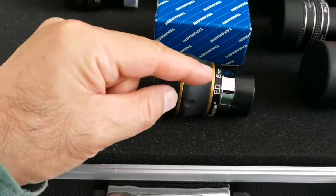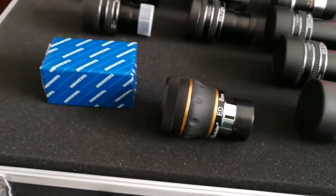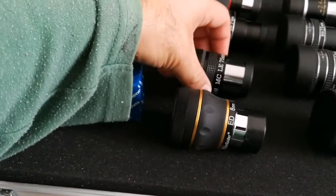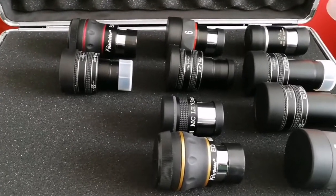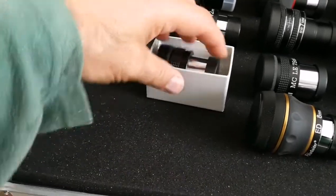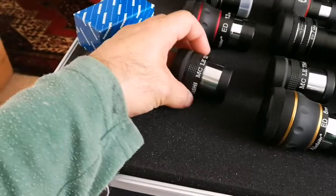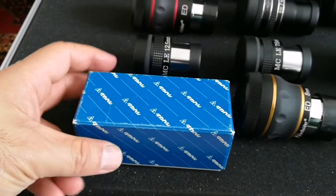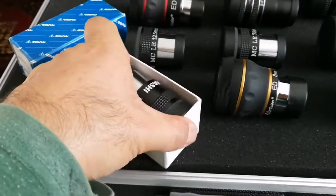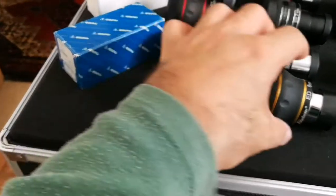I've decided to put my 7.5mm Takahashi LE between the 7mm TMB and the 8mm Starguider — it's a nice eyepiece. I want to have good quality and lightweight eyepieces at the same time. Then I will have the 9mm, 12mm, and 12.5mm Takahashi LE. The Takahashi LE 12.5mm comes here — this way I'll actually use them, because when eyepieces are in the box, I tend not to use them. In this row I bring the 18mm Takahashi LE, which is a nice, good eyepiece with a bigger field of view than an orthoscopic.